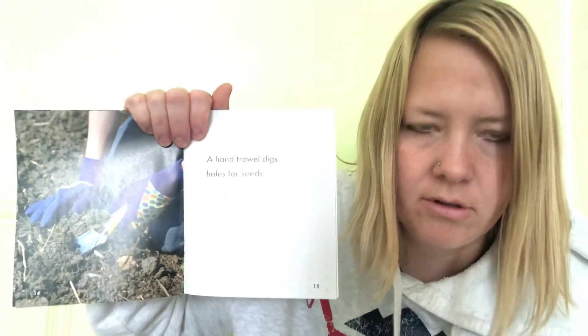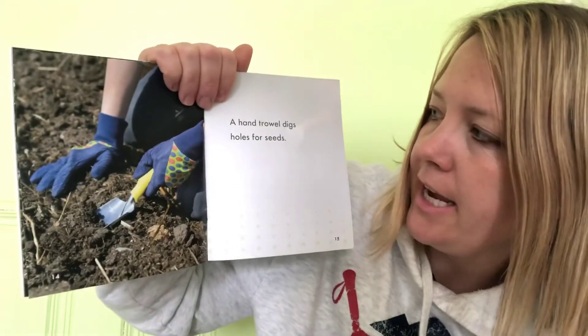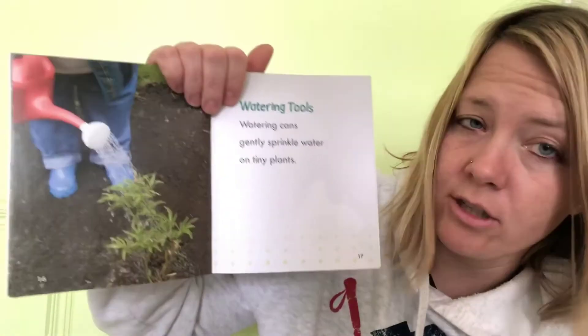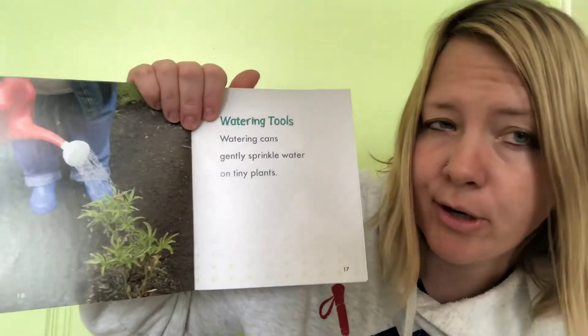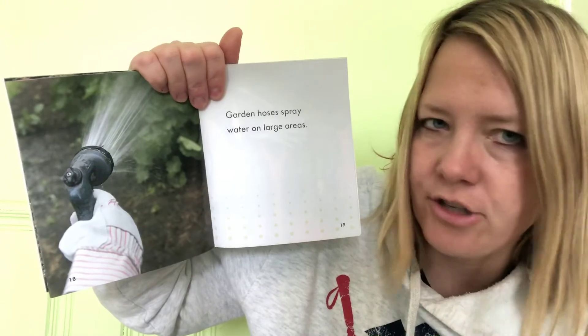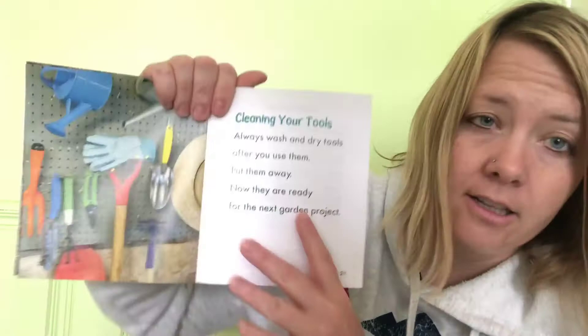A hand trowel — that's what I just showed you! A hand trowel digs holes for the seeds. Watering tools: watering cans gently sprinkle water on tiny plants, and garden hoses spray water on large areas.